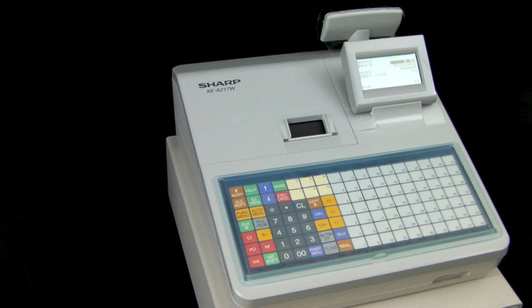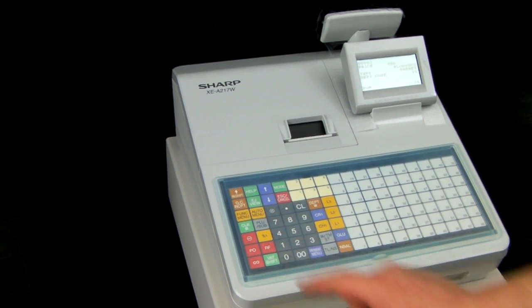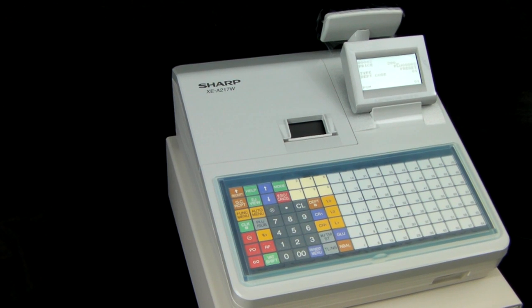For this demonstration we'll set the price to be two pounds. So you enter two zero zero in the price column.